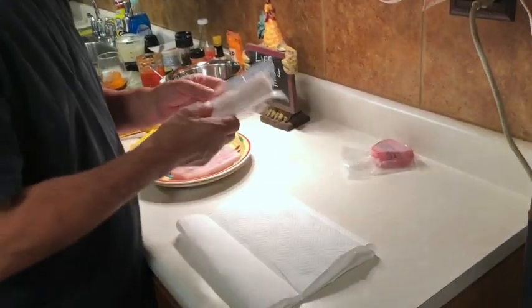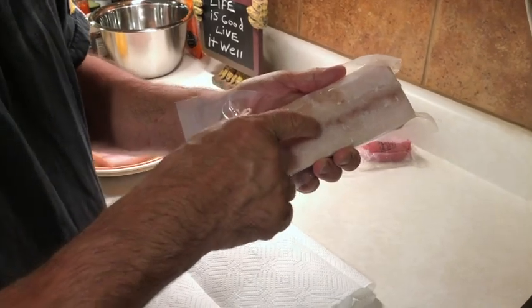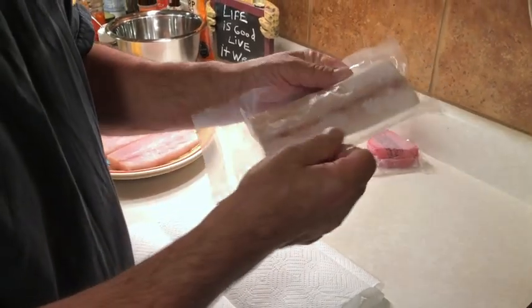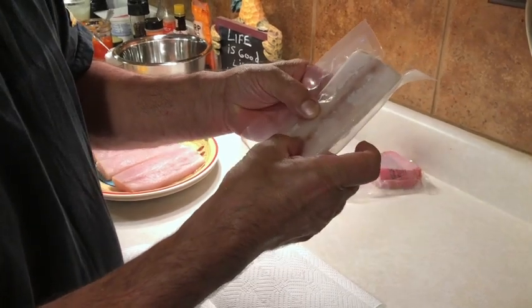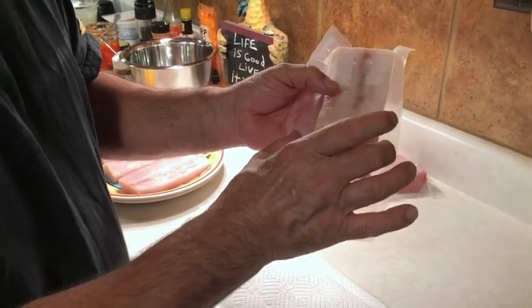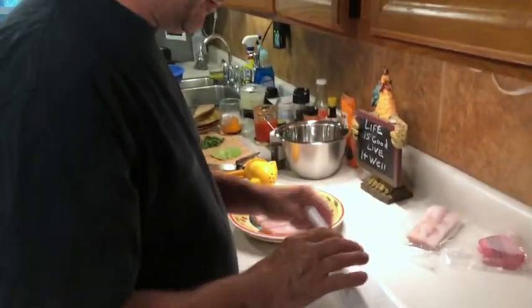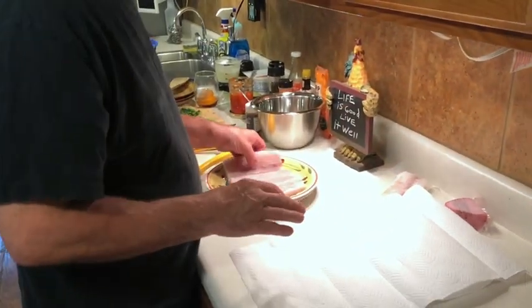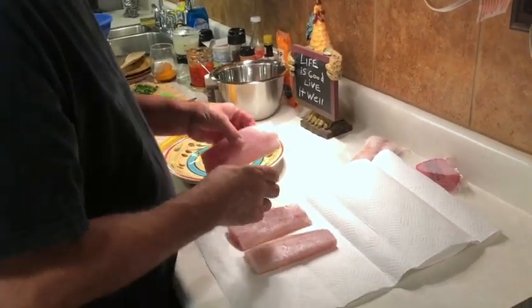The important thing is when it comes in these little vacuum-packed bags, when you go to thaw it out, you have to poke a hole in the bag, because it is vacuum-packed. As it thaws, if you don't poke a hole in the bag, it'll suck the moisture out of the fish. The other very important thing is, after you thaw it out, you want to dry it very, very well between towels.